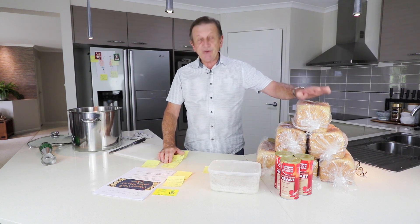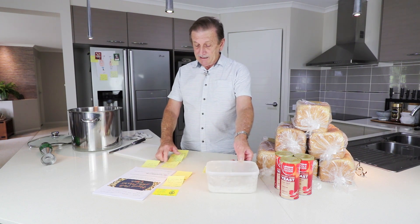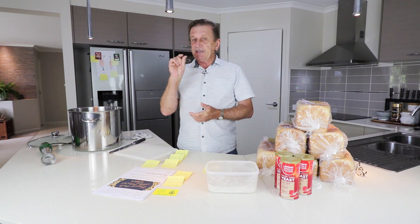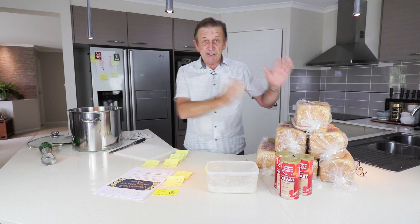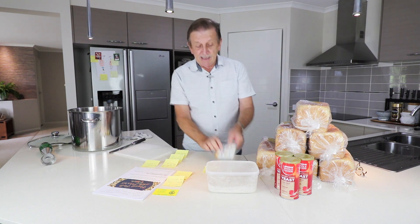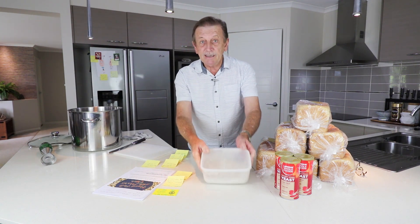I found a recipe on a Russian website — I'll put the link in the description — which says use two and a half kilos of bread, 500 grams of malted barley, and eight liters of cold water. I decided I wanted to do this two ways. Malted barley has a certain percentage of sugar, but I wanted to find out whether I could do this without the sugar content from malted barley. So I'm going to make two batches — one with amylase and one with malted barley.